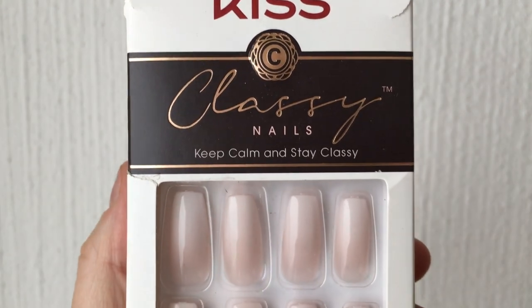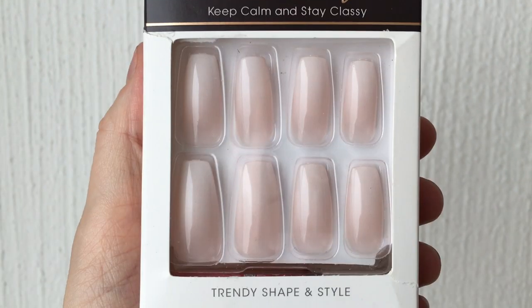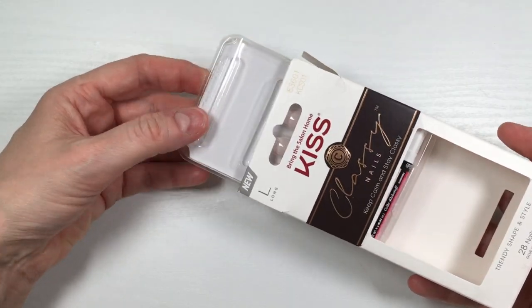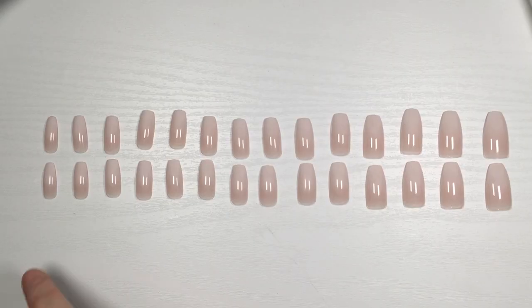This is pretty much what they look like. They have a French tip gradient effect — they go from pinkish to white. They're from Kiss.